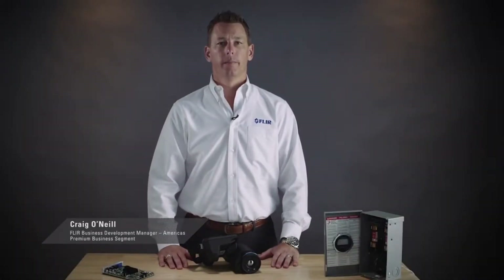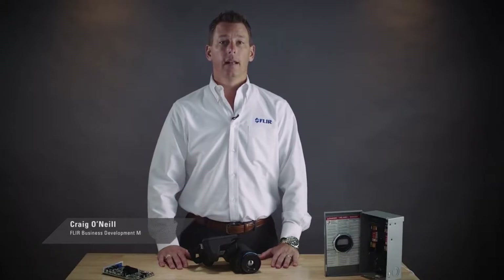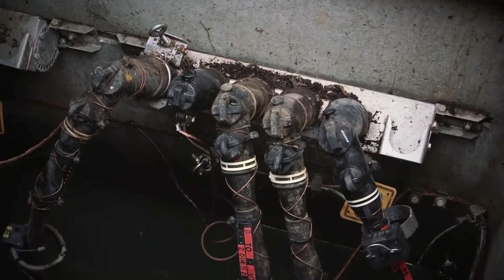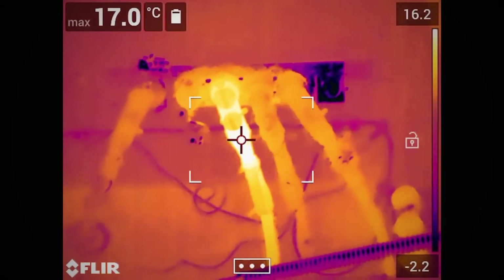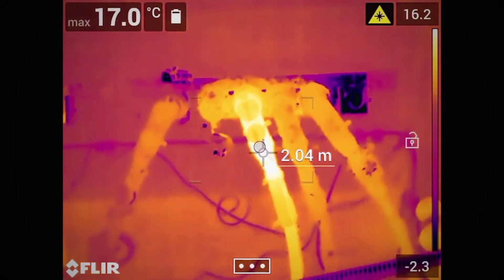Hi, I'm Craig O'Neill with FLIR. Today I want to show you two important features offered in the latest T-Series thermal imaging cameras: laser-assisted autofocus and the laser distance meter. The laser's main function is to provide distance information. This improves focus and makes it sharper. A sharp focus will mean correct temperature measurement.